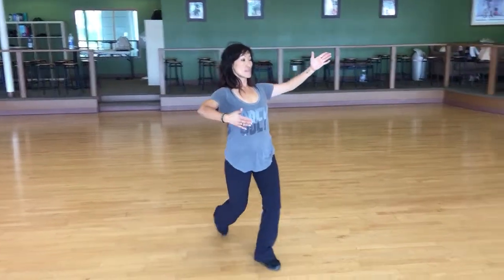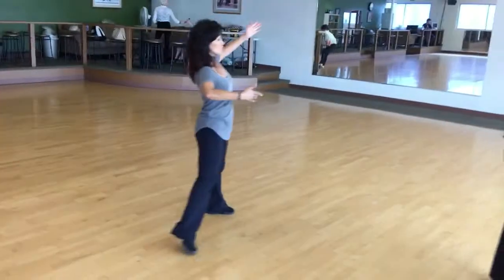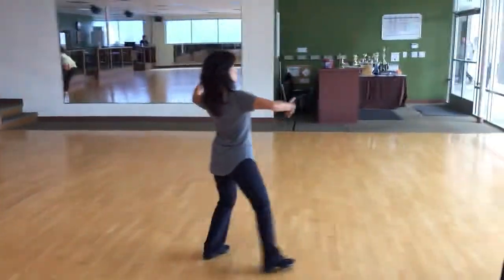Diagonal. One, two, three. Okay, there's ten minutes left. You want to keep working on wall? Yeah. Alright, let's work on wall. Let's do it.